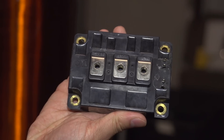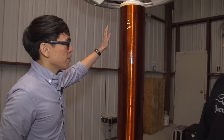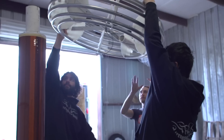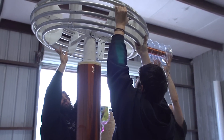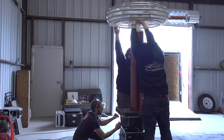So electricity goes up — it's high voltage, very high frequency as well. This thing oscillates at about 40 kilohertz. And then once it gets to the top, the top load right here is a capacitor. It changes the resonant frequency of the secondary coil and helps store more energy.